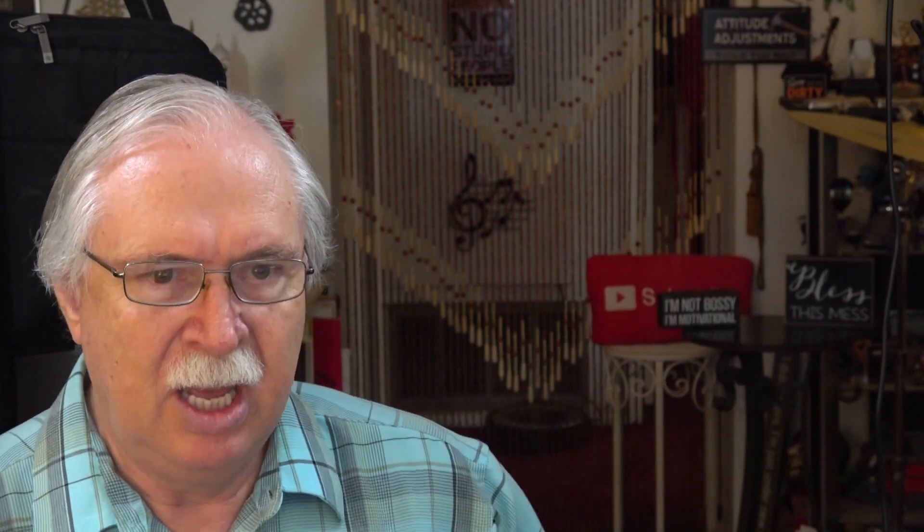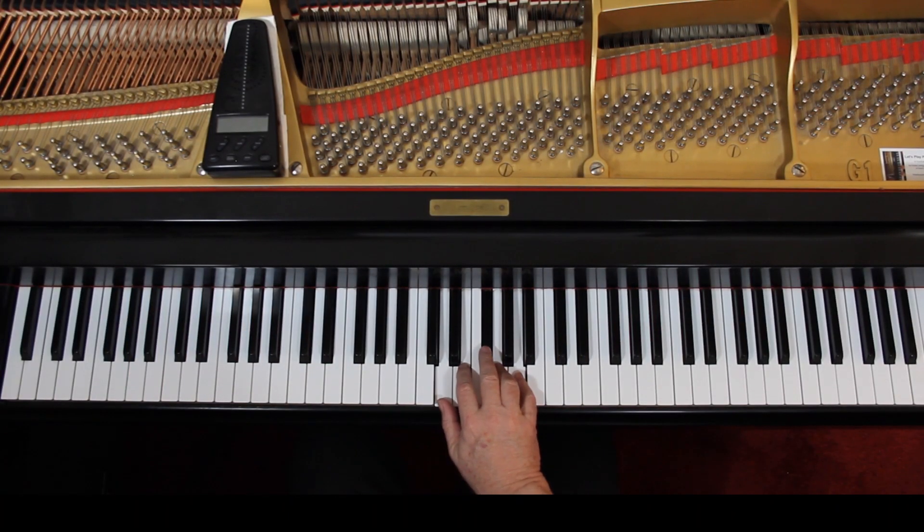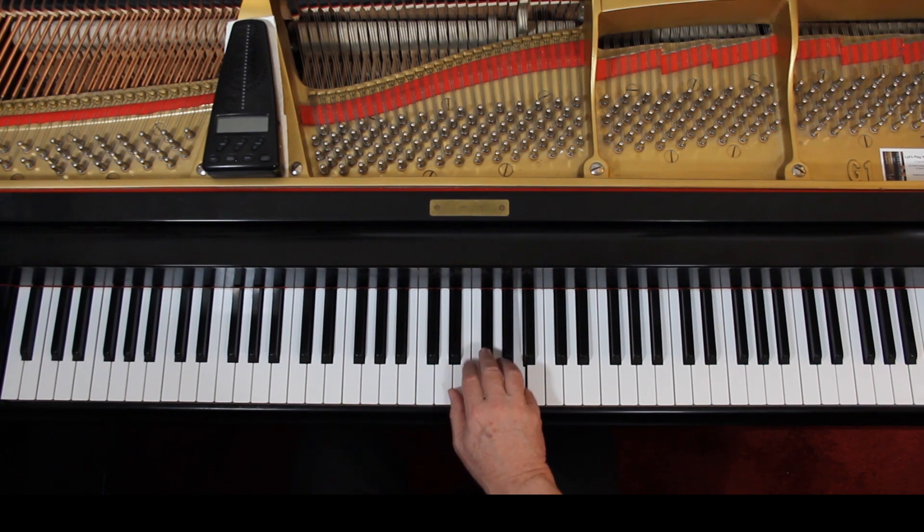Now if you look at it, it's got notes going all over — what a mess. But we'll see if we can make some sense out of it. Right hand first. You have a pickup beat coming in on beat four, so that means the last measure has three counts in it. Right hand is here, so you're in D position to start. And it's four, one.